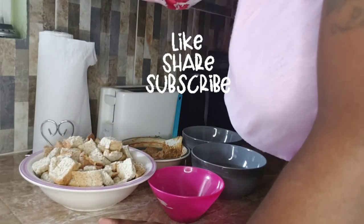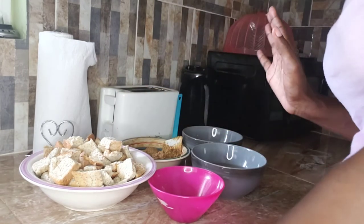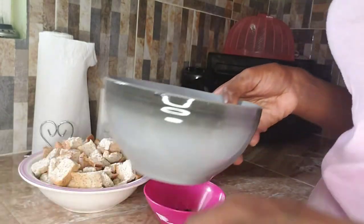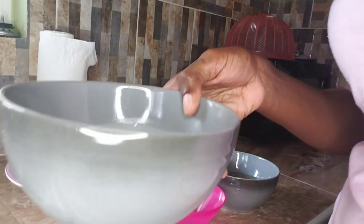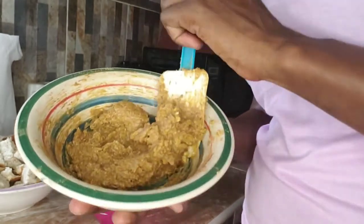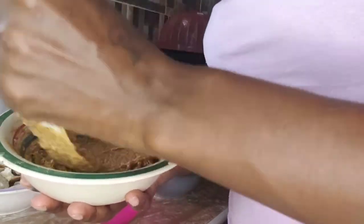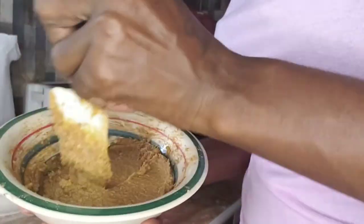Hey guys, welcome! Today I'm doing bread pudding. Here I have the ingredients already prepped: the raisins, eggs, milk, and cinnamon paste. My bread pudding gives it a difference with a twist. So stay tuned as I take you through the process and steps of my bread pudding.